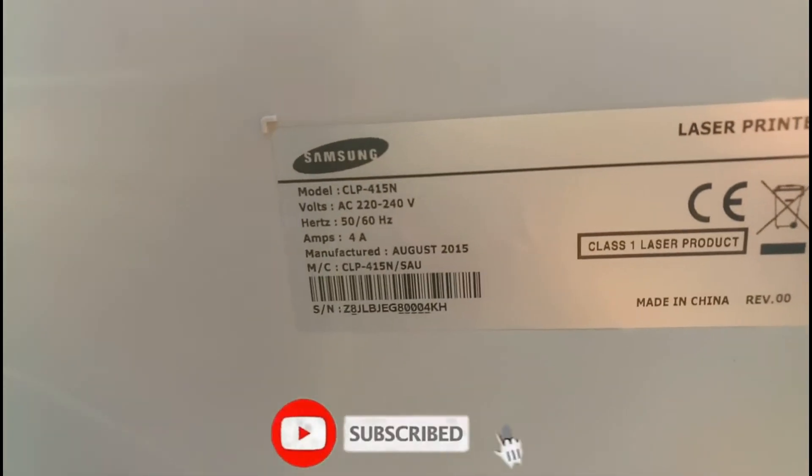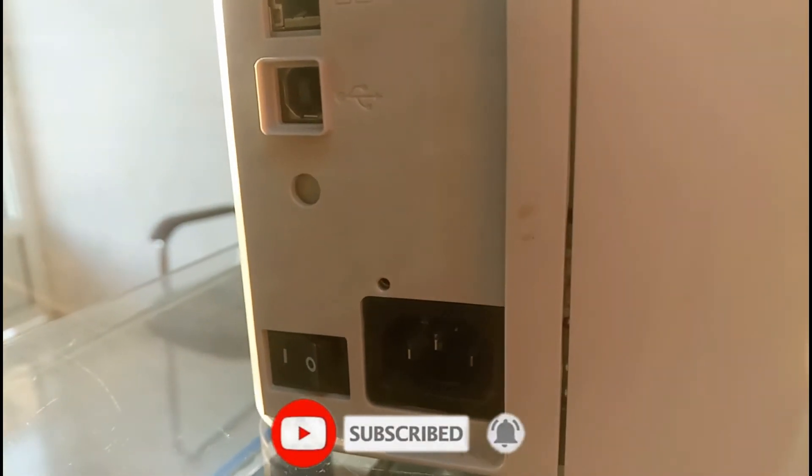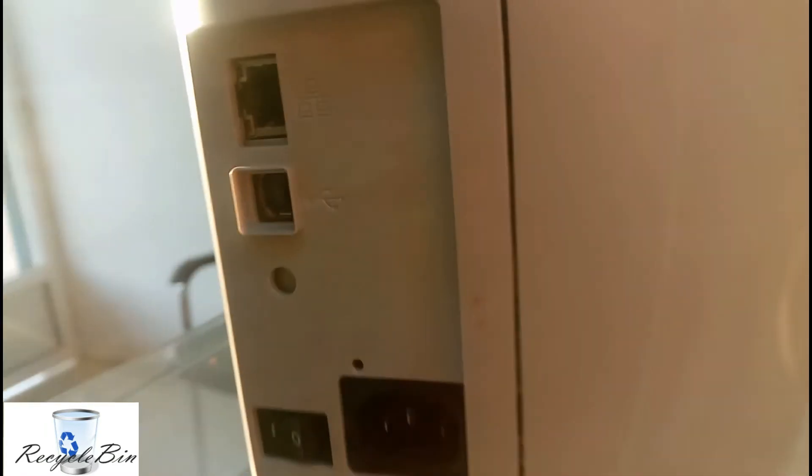The model number, power socket, slots, and everything are available. Not taking long for explanation — just here you can see this is the waste counter collecting place. Remove from this place — just remove this.